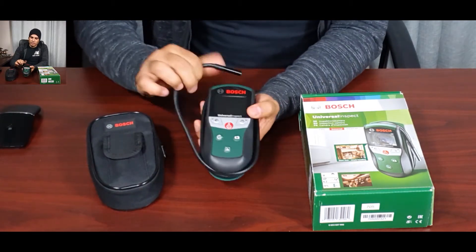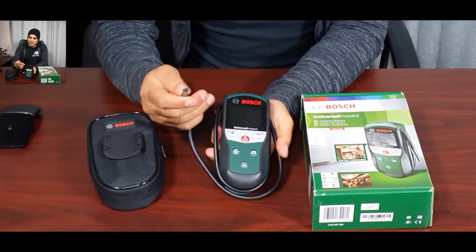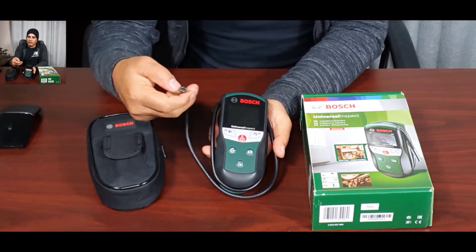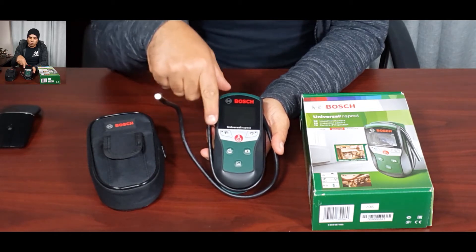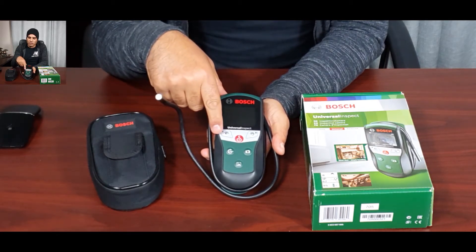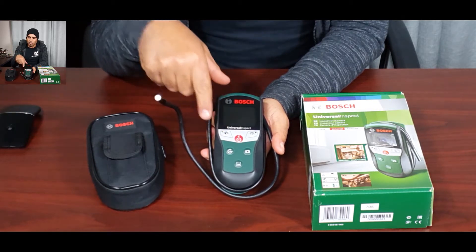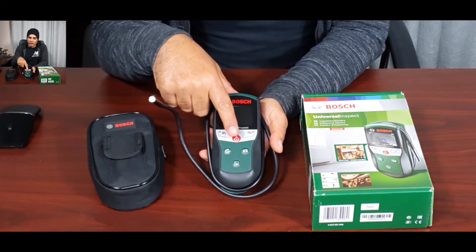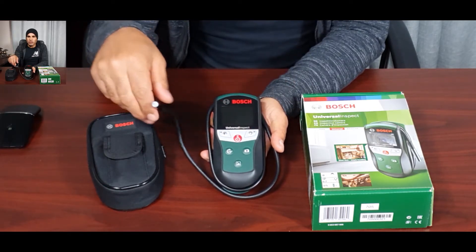The camera itself has a display unit and the camera probe. The camera is 8mm and it has four LEDs in the head, which are very bright. You control the LEDs with this button — it controls the LED lighting and also changes the contrast of the picture. We also have the on/off button, which you hold to enter the mode to delete photos, and then we have the zoom function, which has the ability to zoom.